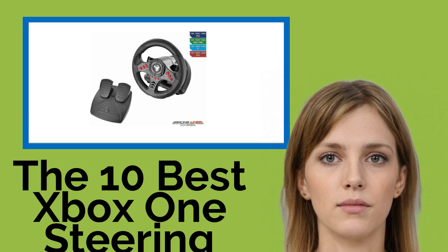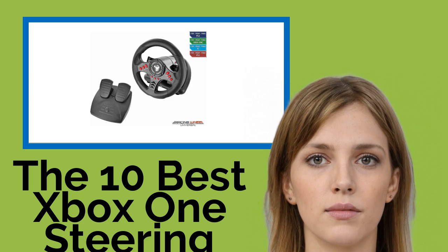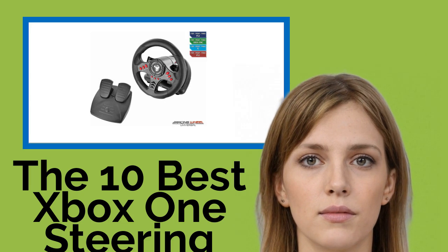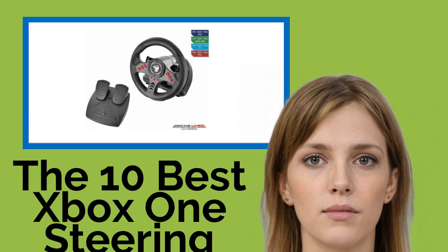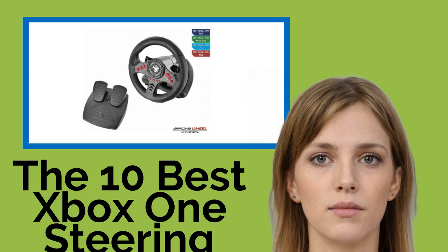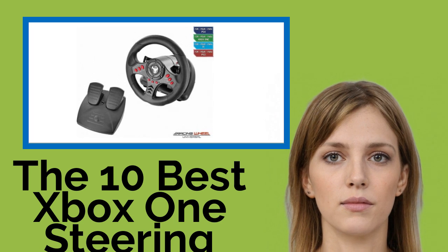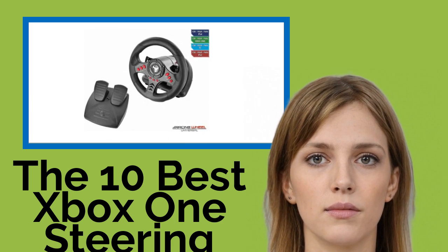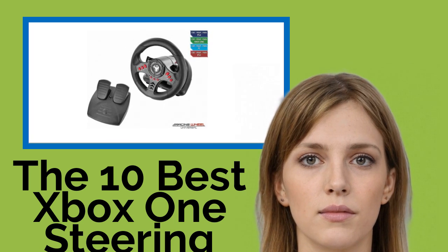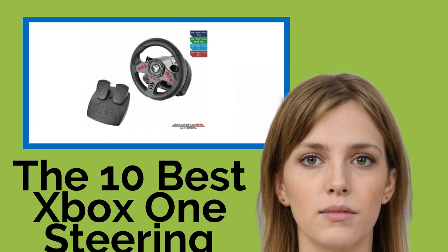The 10 Best Xbox One Steering Wheels. Whether you're simulating a Formula One championship, playing in the mud in Dirt Rally 2, or running from the cops in Grand Theft Auto, driving in video games is considerably easier and more satisfying when using a steering wheel. Many models offer precise sensors, a smooth rotation, and enough settings to streamline any racing experience for adults as well as those not yet old enough for the road.